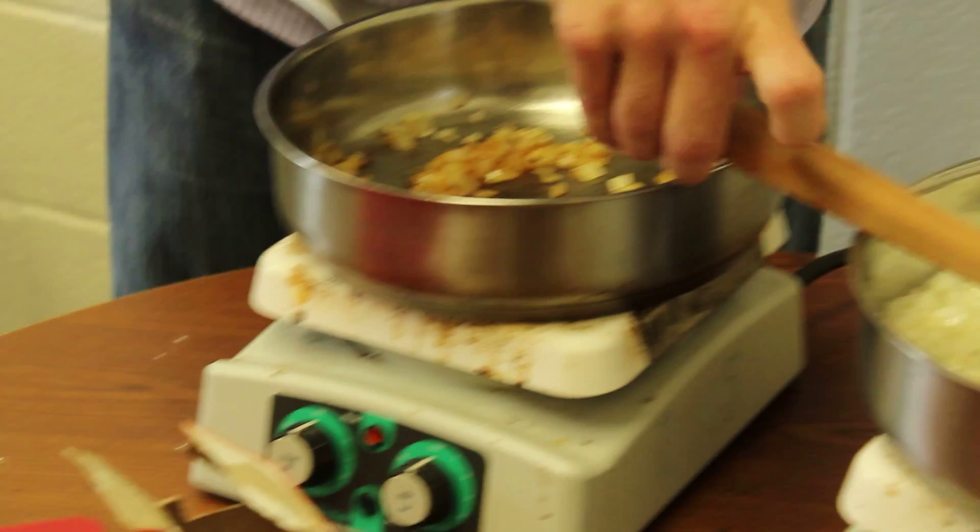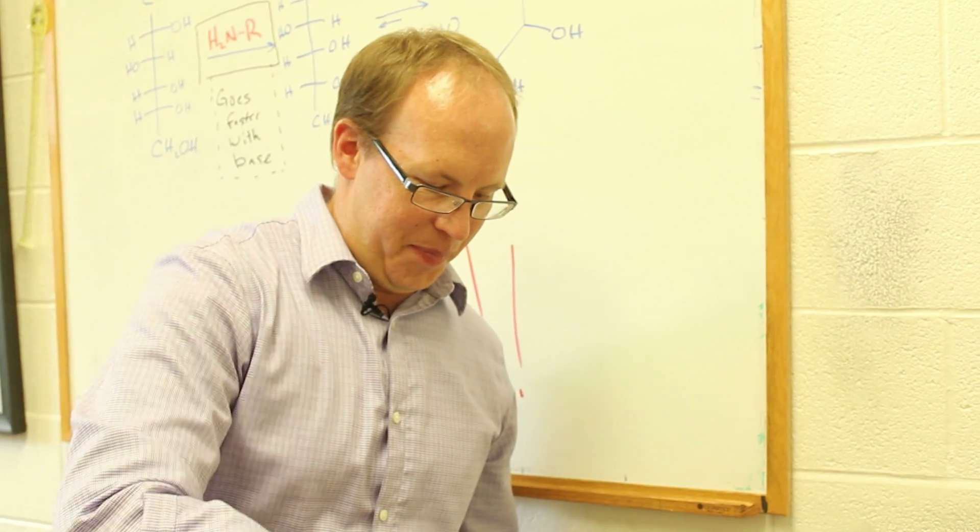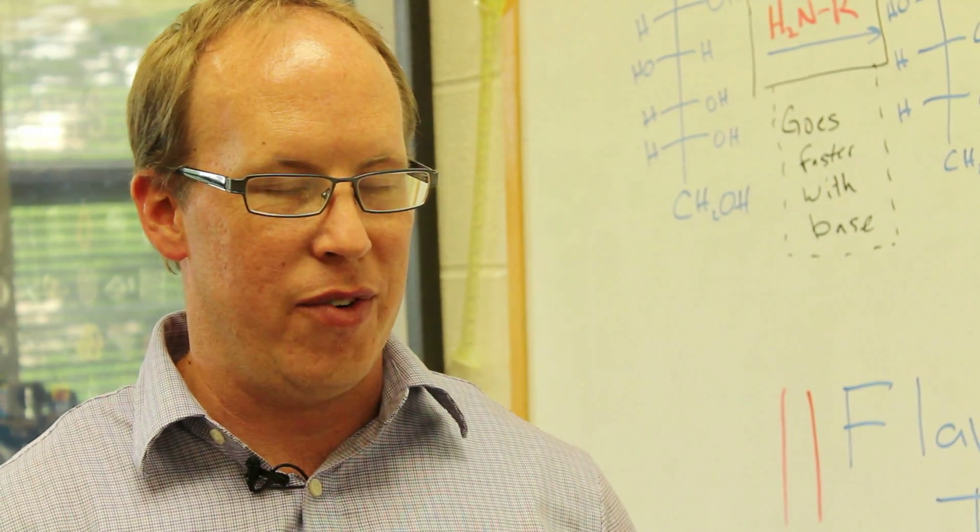The problem with caramelized onions is that they take forever to make. It takes forever to get that brown color. It takes forever to get them nice and soft. But if you know a special trick, you can do it in a really short amount of time. And part of knowing that trick is understanding the chemistry behind caramelizing onions.